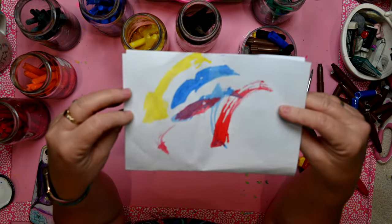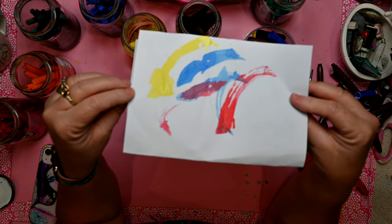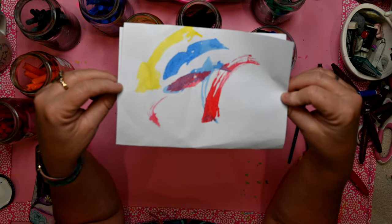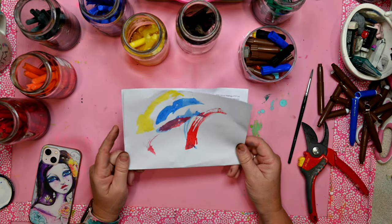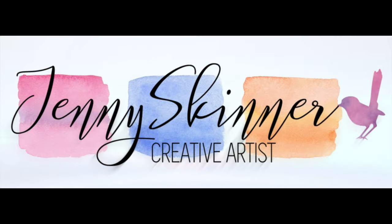So rather than throwing out your water-based markers, you might want to give them a new lease on life by simply pulling them apart and creating your own watercolours. Let me know in the comments if you give it a go and if you have fun. Bye for now!